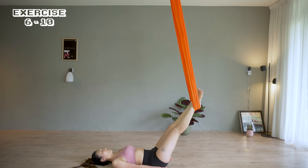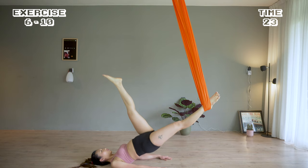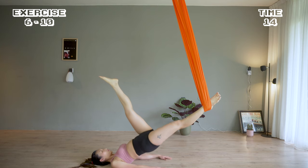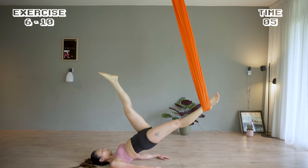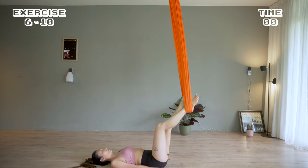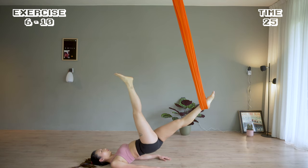Left leg out and kick it up. Now rest and the other side — right leg out and kick up. These are very tiring exercises, but this is the feeling of your legs and butt getting stronger.